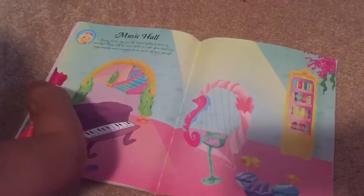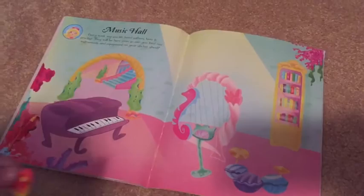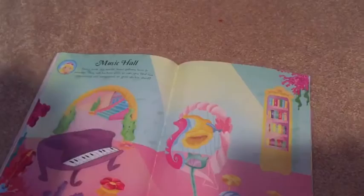Here's another instrument. You're putting it upside down, silly! You want it upside down? Okay. Here's a little seat — maybe they can sit on that while they play the piano. Yeah, that's a good spot. Where are you going to put it? On the harp? Yeah, okay.